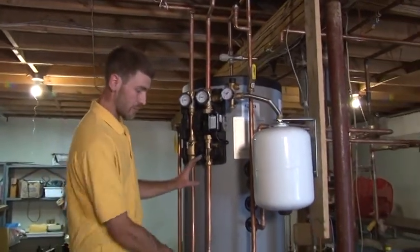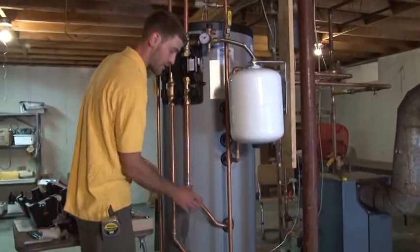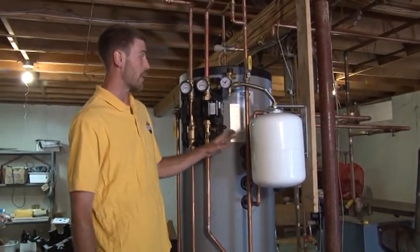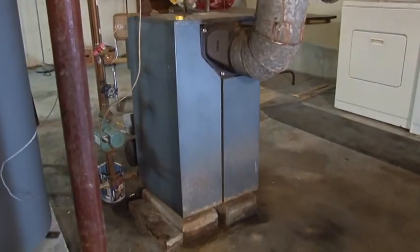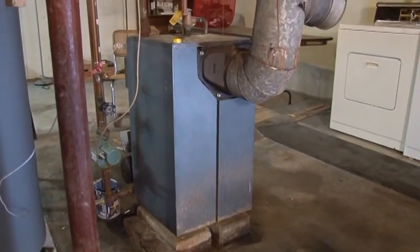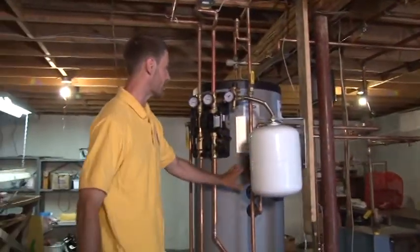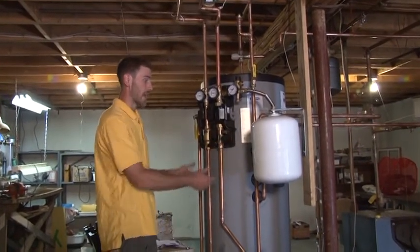We've got two heat exchangers on this 80 gallon storage tank. The bottom heat exchanger is for the solar side and the top heat exchanger happens to be for the boiler. We've taken this boiler and made it a cold start boiler and plumbed in a new zone from the heating side of it into this top coil, which now heats the top portion of this tank.